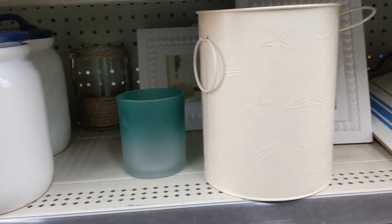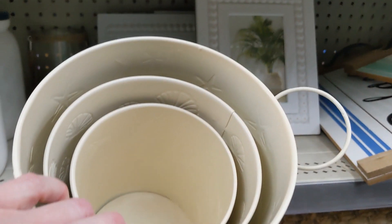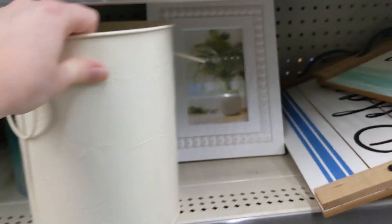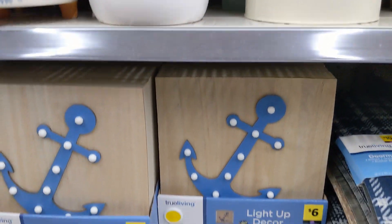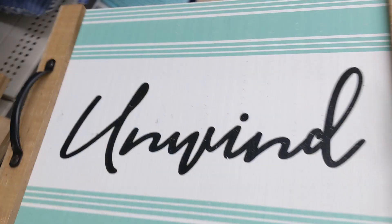Cute jars. This one has starfish on it for eight bucks, and then it has some smaller cans that were cheaper inside. That one lights up for six bucks — you can tell at the bottom there. 'Unwind' — that's ten bucks. They have a 'Relaxed' version.